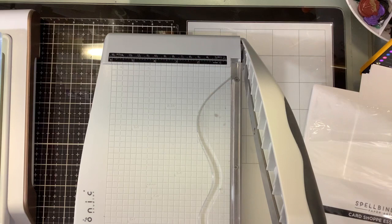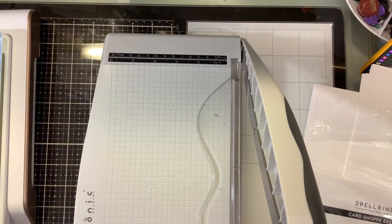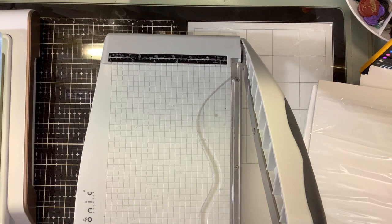We are in snowy Pennsylvania. We have about five inches of snow. And I want you guys to have success with your solid foil plate, so that's what we're going to work on today.